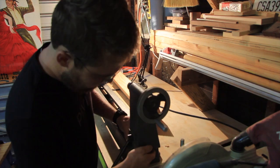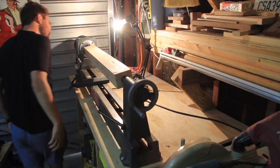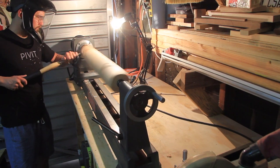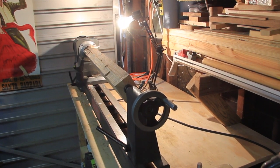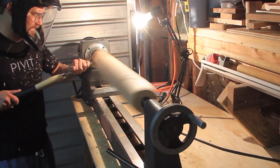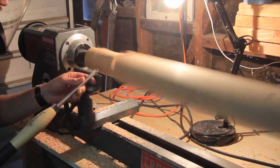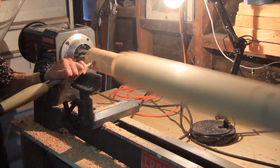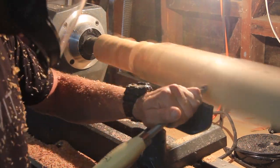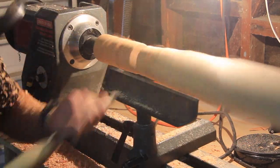Turning on a wood lathe is probably one of the messiest as well as loudest tools that you can use in the woodworking shop — at least I found that to be the case. Sawdust ends up flying all over the place, and the noise if you don't use your cutting tool correctly can be pretty intense. But beyond all of that, it's one of the more enjoyable tools to use in the shop. It reminds me a lot of throwing a pot on a wheel with clay. The first step is to center the blank, just like centering a piece of clay.